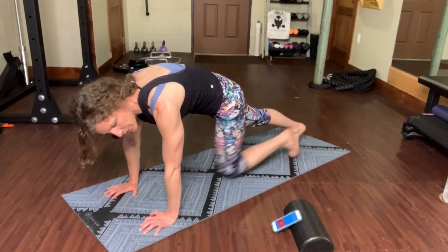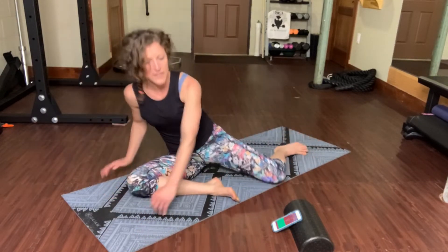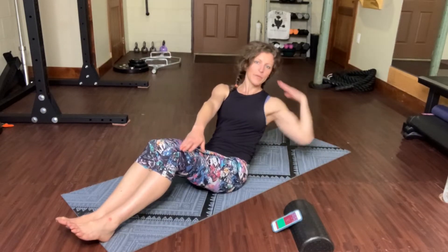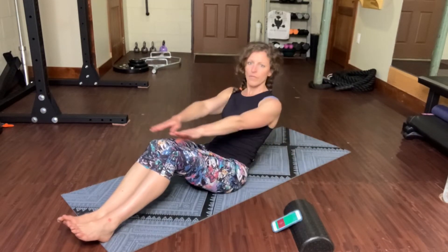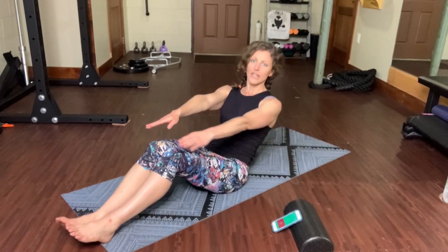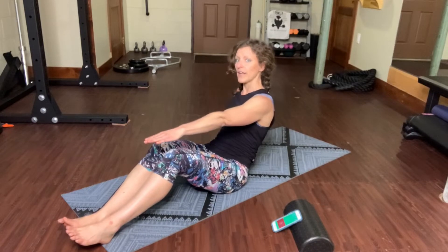Three, two, one. Quickly have a seat. Feel your sit bones underneath you. Sit up nice and tall, lean back. Take one arm and sweep it across your forehead — we made it all alive, we are safe at last. And if you need a hand behind you for support, leave one hand back behind you while the other one sweeps up and over.